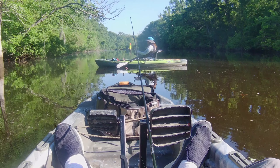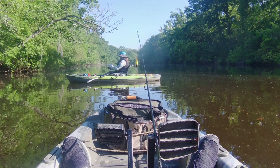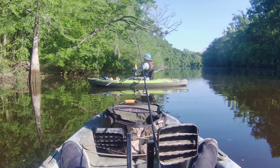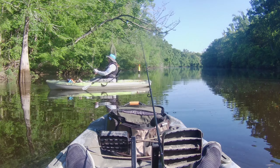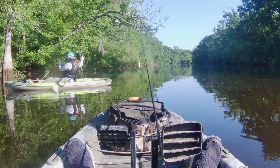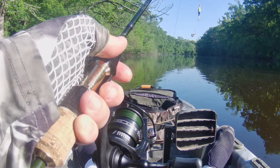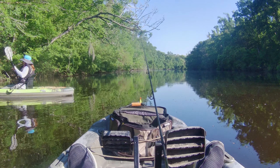There he goes — you got him. You reeled him halfway up the tree! It's easier if you do this to let him down. That was funny — he came up halfway up the tree trunk.